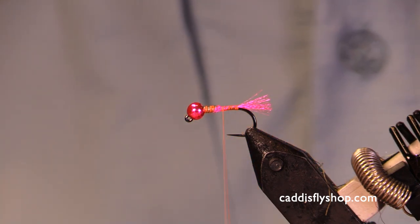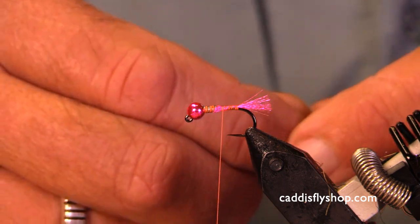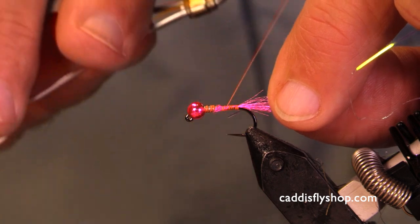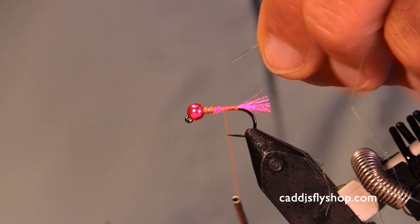I've got some fluoro fiber, a little hot spot there. This is a size 10, barbless. You'll see me —